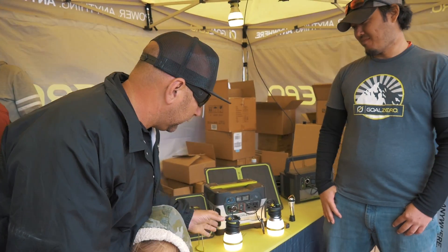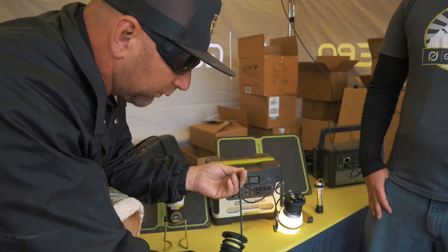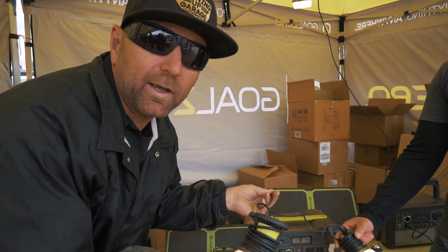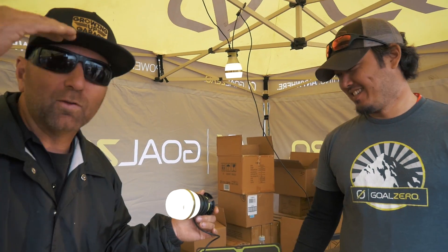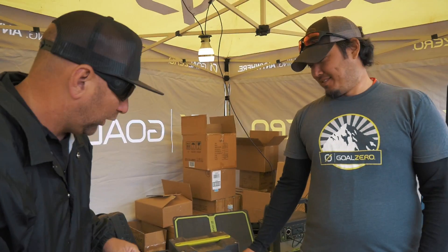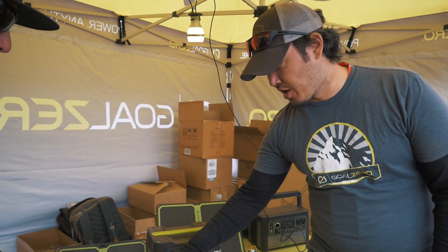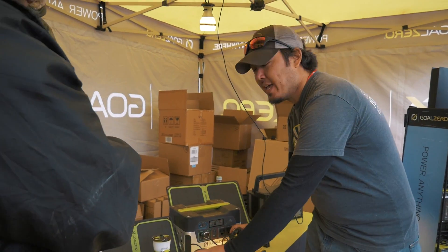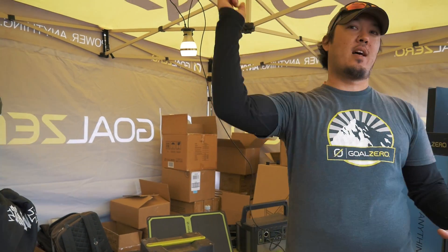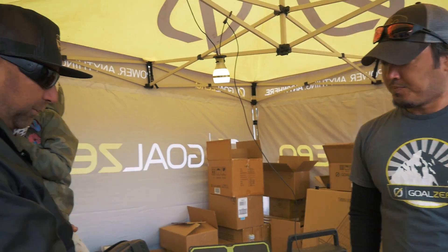Now let's check out all the awesome accessories. Look at this light — we can unhook it and hang it out. Super cool. You could use these as camp lights, rope them around your canopy or off your awning. It's a 12-volt light that needs to be plugged into our battery packs. As you can see, we have two chained together — you can actually chain up to eight of them in a line. If you set up base camp and want to light the whole place up, you just create a giant line of light with only one plug.